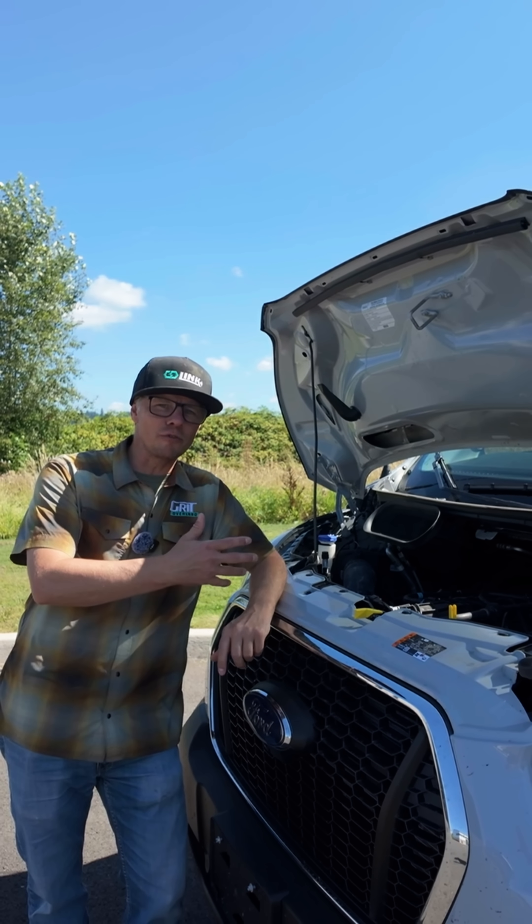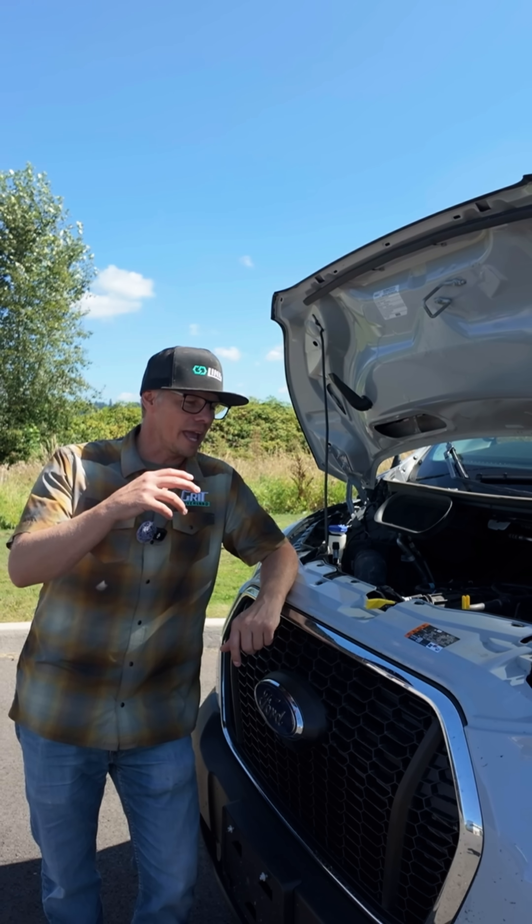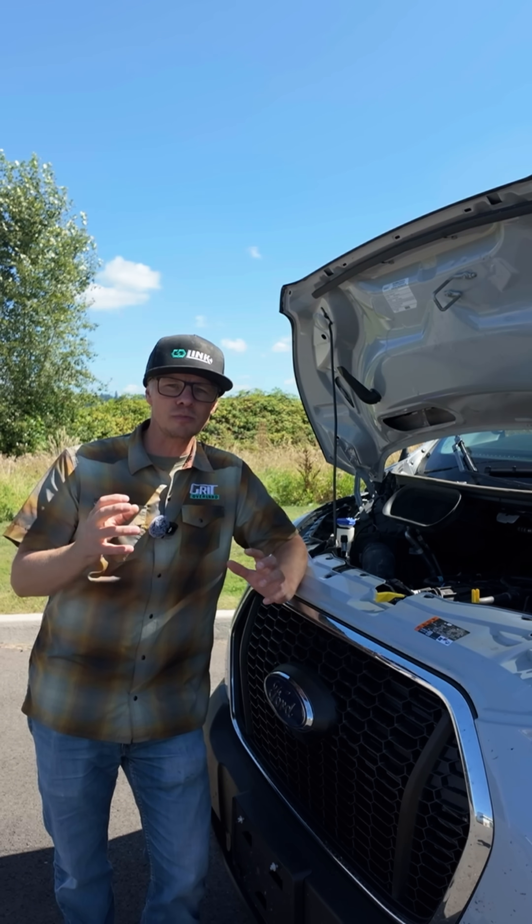Hey guys, Dan with Grid Overland. I'm here in front of a Link 148 all-wheel drive on the Ford Transit chassis, and we've got the hood open for a reason. I wanted to talk charging system and warranties.